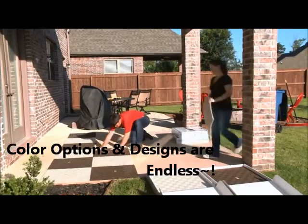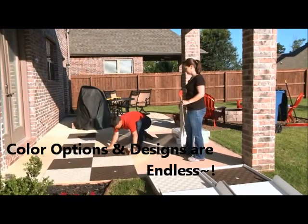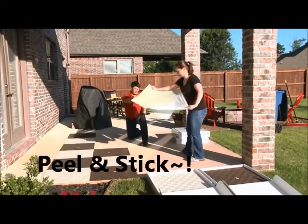Tile installation is as easy as 1, 2, 3. Make sure the air temperature is at least 50 degrees Fahrenheit and the existing floor is dry and clean.